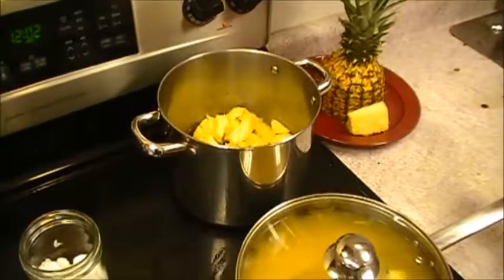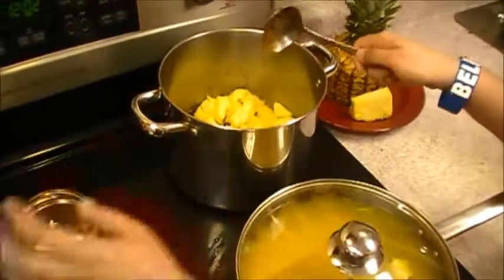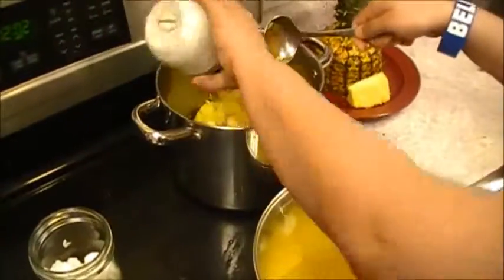We cook the spices for 15 minutes on medium heat. We added the pineapples now with the two cups of water.